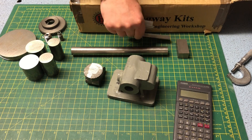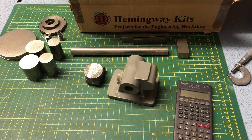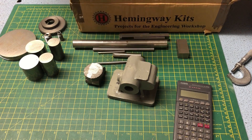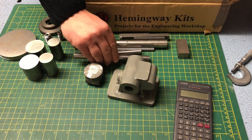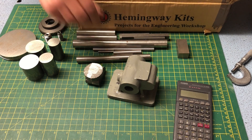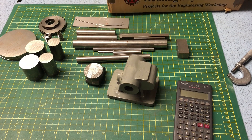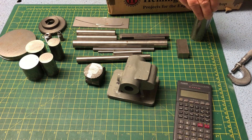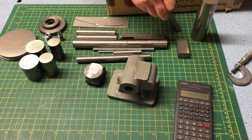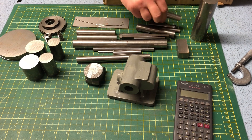There are a couple of points worth getting out of the way at the start. Number one, I am not a videographer, so the audio, lighting, and editing are awful — I apologise for this ahead of time. Any comments or tips on this are gratefully received. Secondly, and probably most importantly, I am not a professional engineer. Anything you see me doing in these videos is not an endorsement. I am not trying to teach anyone how to do things. This is simply a log of my build. Comments or criticism on the things you see in the videos are more than appreciated.